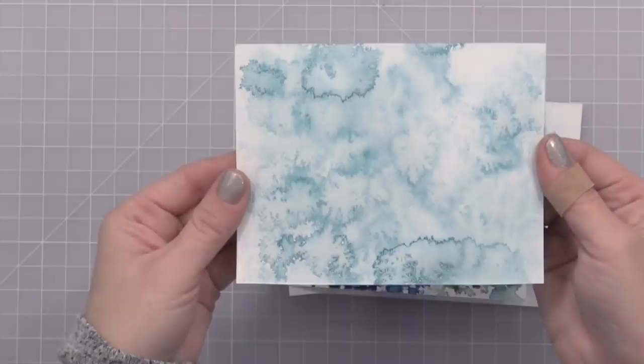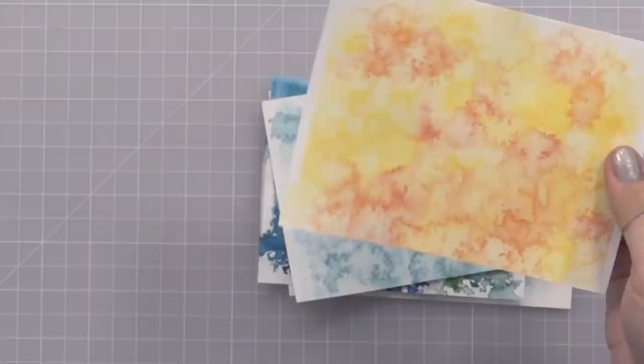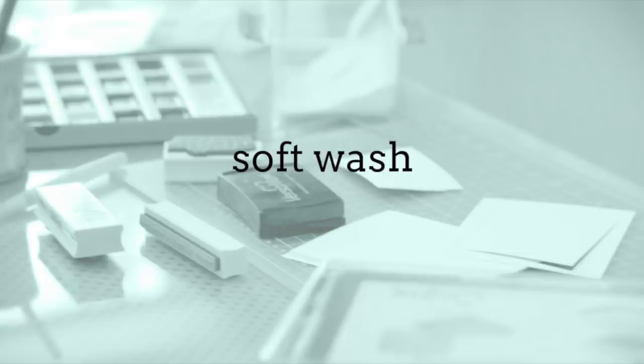If you want a softer look, one thing you can do is mix the watercolor in your palette with some water. Then use a paintbrush to add those drops and do the spritzing. Here I did a few drops of yellow and red watercolor together — the dandelion and strawberry — and got a fun look with that too.